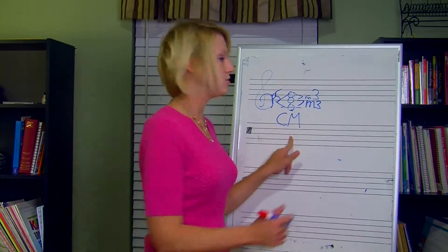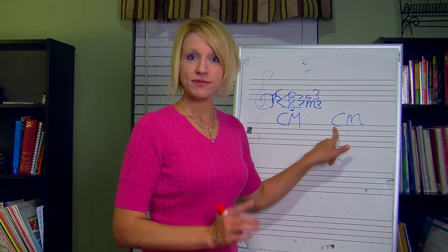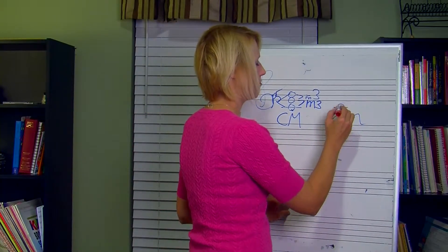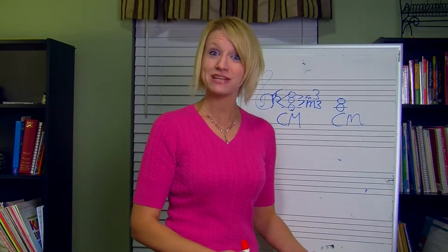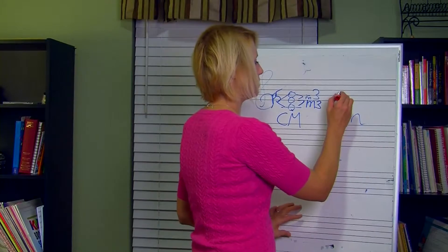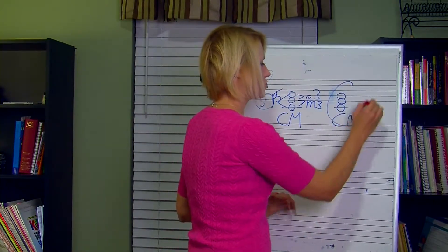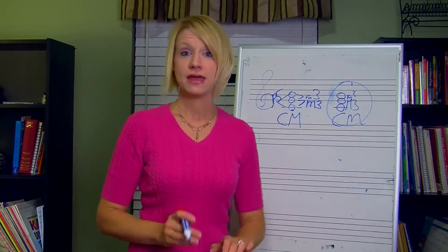If you have to build a C major triad, you can think: in the key of C, my first, third, and fifth make up a major triad. Or from C, build a major third — which is E — then from that E build a minor third. A major triad is made up of a major third with a minor third on top. Just memorize that.